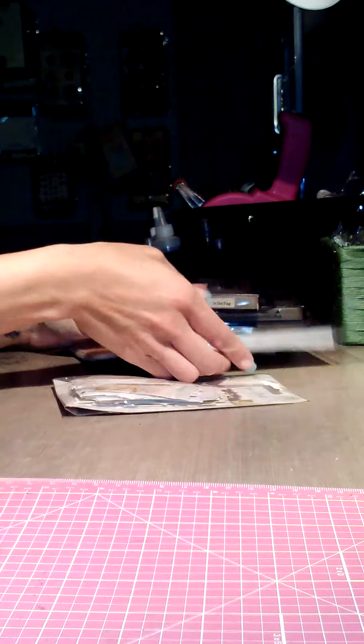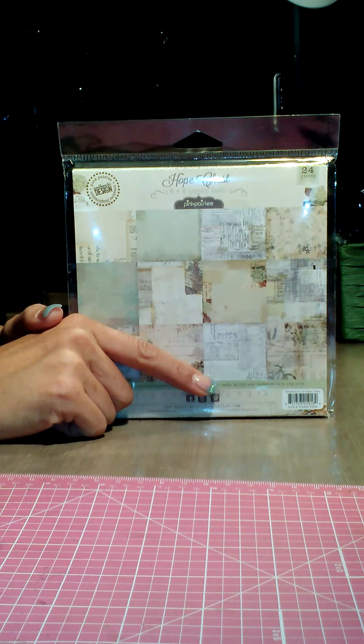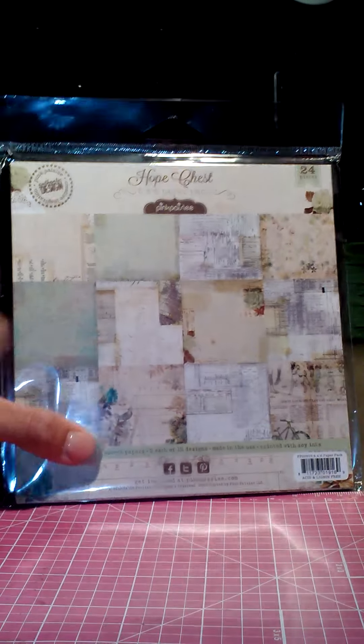I got the Hope Chest — I was so excited. I got this from Your Scrapbook Supply; she had a 20% off sale and I think that's still going through today. So anyways, I got the Hope Chest from Pink Paislee.